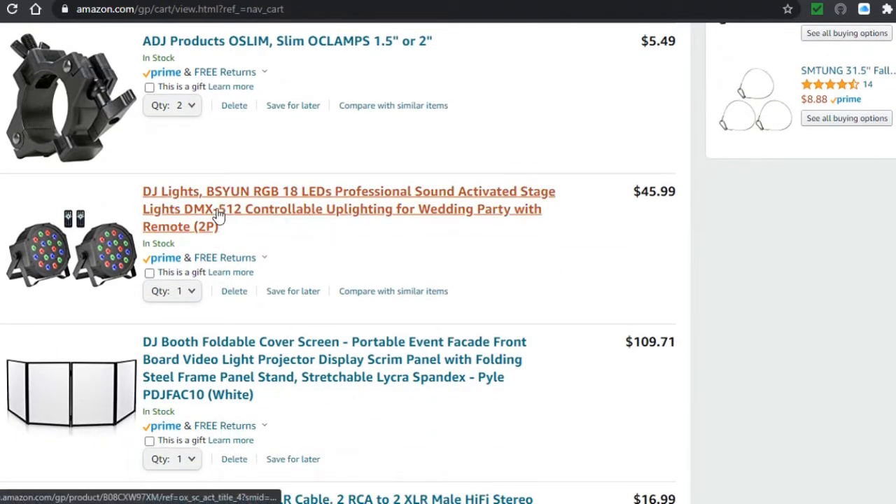The lights I'm recommending are Chinese budget lights, not the best, but as a beginner if you just need to add lights to your setup it's not going to hurt. You can use them as uplighting or as a wash light. They come with two units and a remote control, though they are wired so you need to connect them to an outlet. The two of them cost $45.99.